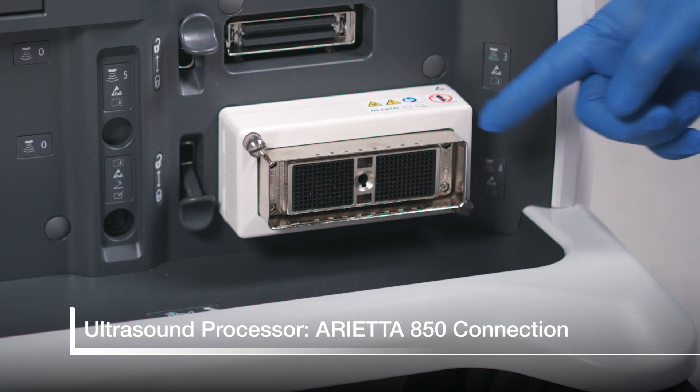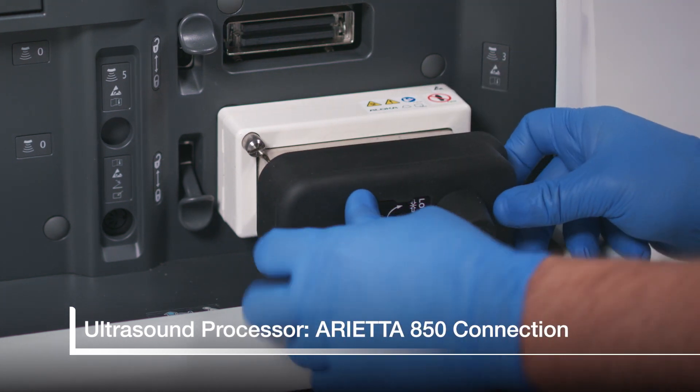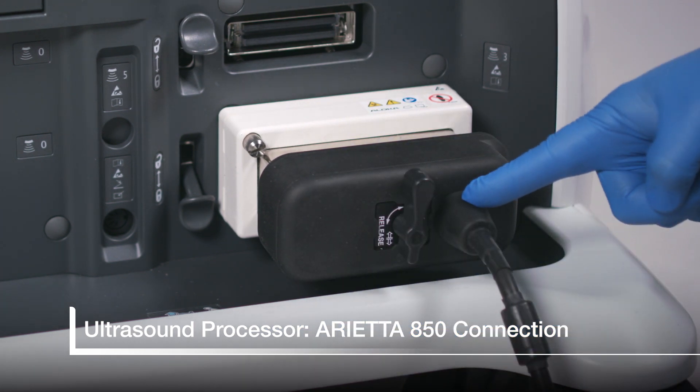The Arrieta 850 has a junction box to accommodate the current scopes. For the junction box connection, the cable will be to the right.